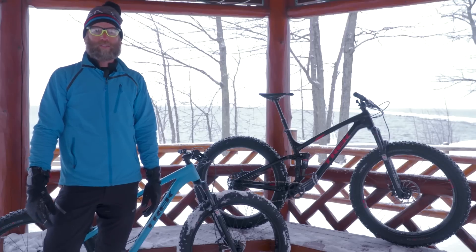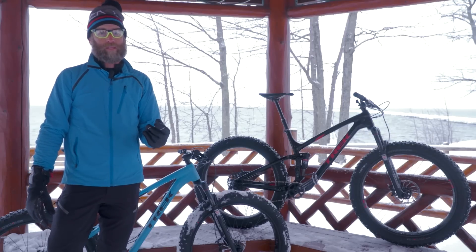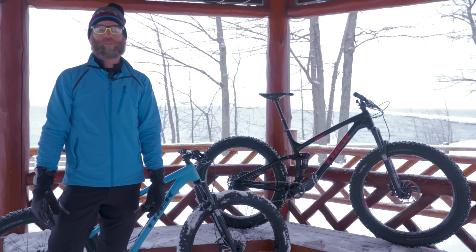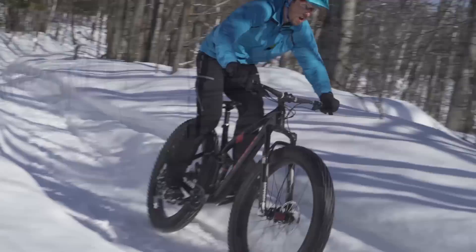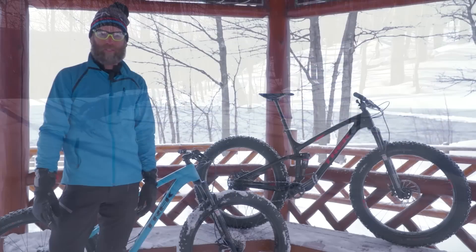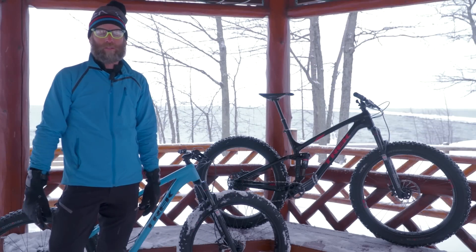With the Farley EX you have the choice to go with the Alpha Platinum lightweight aluminum frame or go to the ultimate Trek's OCLV mountain bike carbon fiber. It's full suspension capability with fat bike versatility. You can check one out at your local Trek dealer.